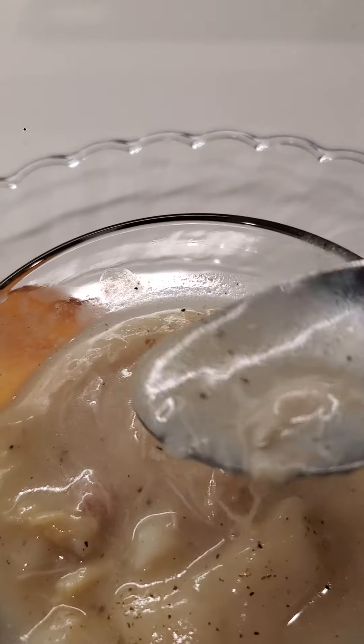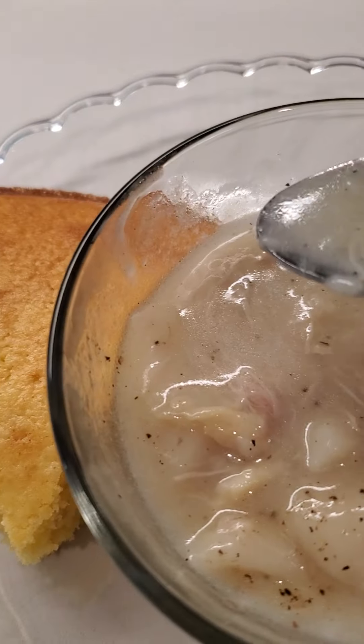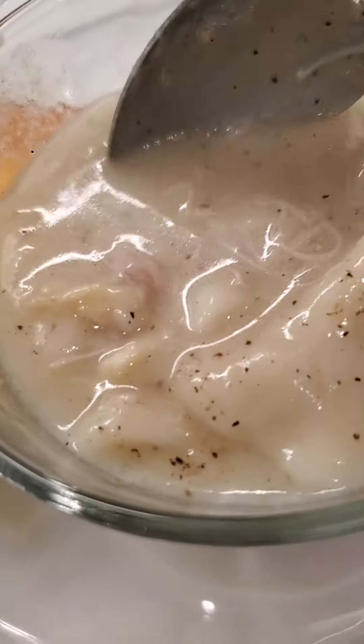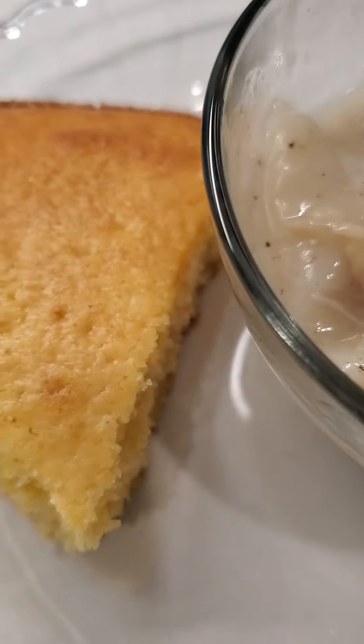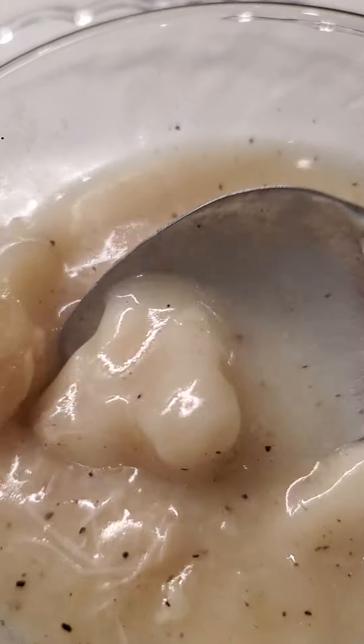If I was on QVC, that David guy would be like doing a happy dance if he tasted this. This is crazy good. Oh my goodness. I can't even tell you — it's just crazy good. I have to pat myself on the back. It is so good.